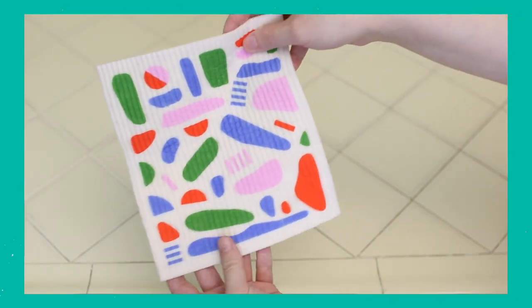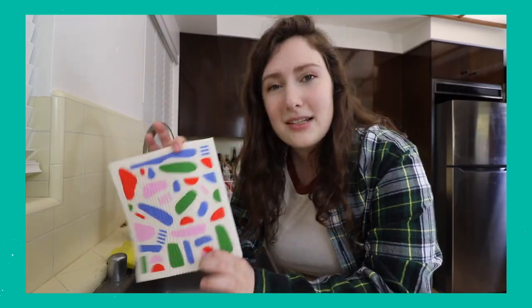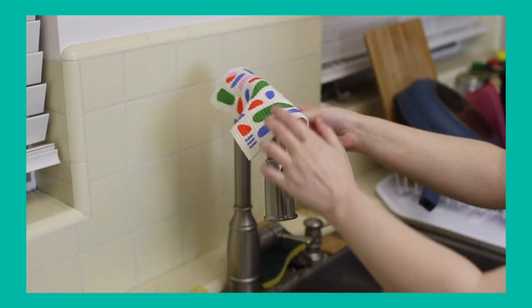Number five is Swedish dishcloths. Some people love them, some people hate them, so I decided to give them a try this year and I'm so glad I did — I'm obsessed. A Swedish dishcloth is basically a mix of a towel, a dishcloth, a paper towel, and a sponge. You can wash them in your dishwasher or washing machine so you can constantly clean them, and they're made of plant cellulose so they are compostable at the end of their life.